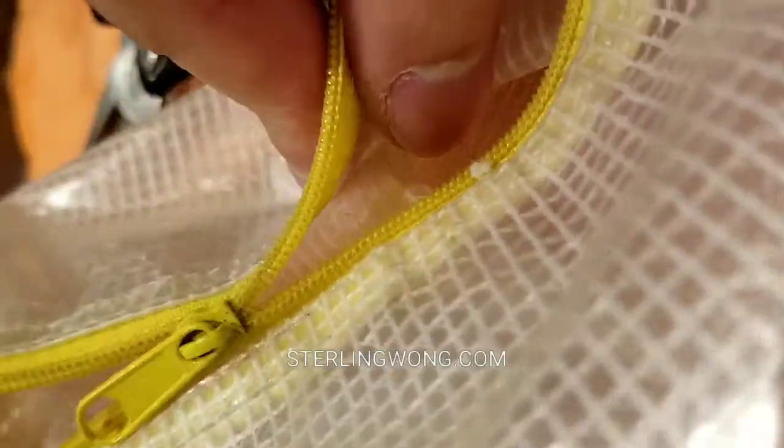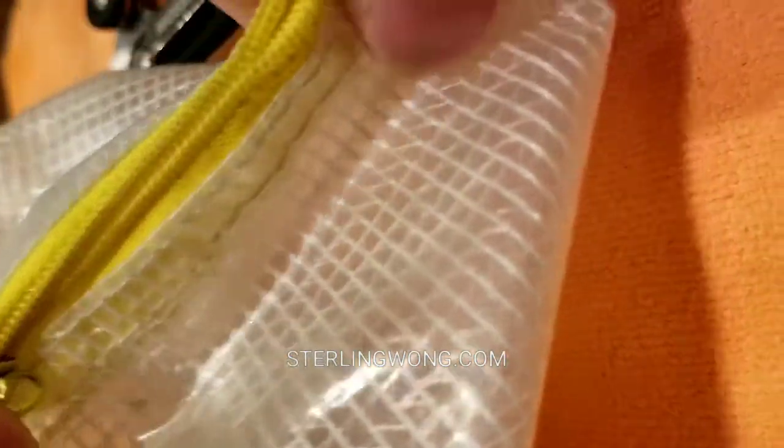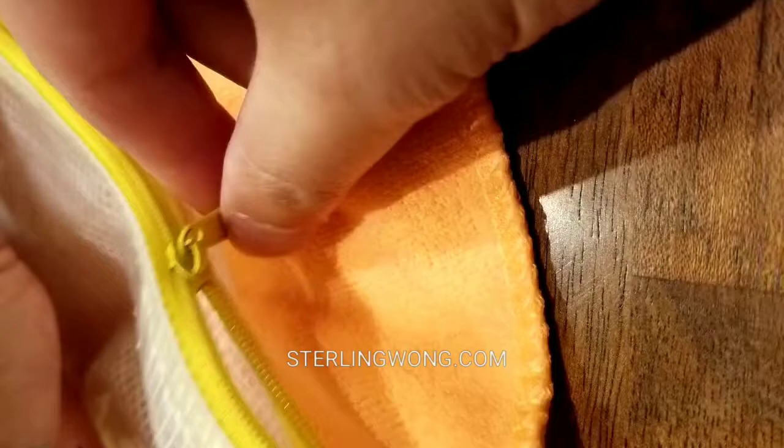I'll leave a few links below for the bag as well as that multi-tool or needle-nose pliers. All you do is crimp it, try it out, and make sure the teeth start aligning again — and you're done. It's very simple. The zipper wears down because the constant pull of it basically pulls the metal away and makes the grip or the teeth not contact properly.